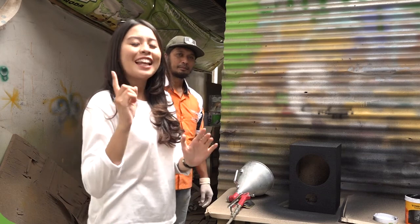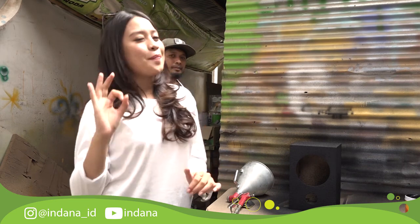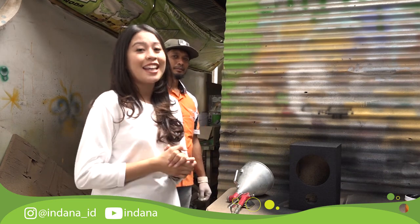Gimana firsipo? Keren banget kan pengaplikasian teksturkan di box speaker. Oke firsipo, karena kita udah selesai nih cara pengaplikasian teksturkan. Nata mau nyetin lagi nih — jangan lupa buat follow Instagram dari Indana, Indana underscore ID. Dan jangan lupa buat like, comment, and subscribe YouTube channel dari Indana.